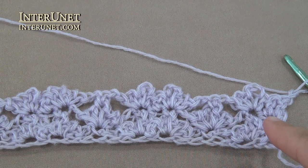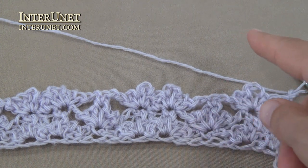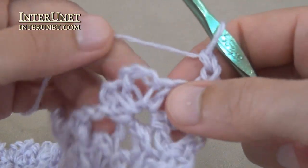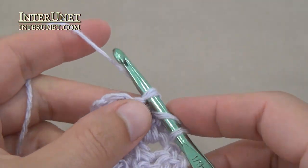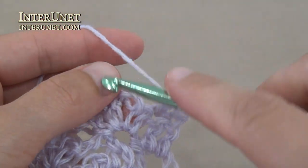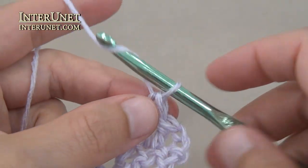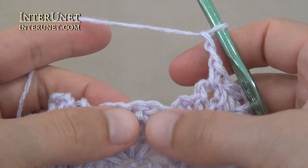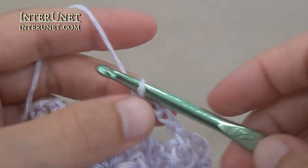Now repeat the pattern starting from the second row. So work your row four as your second row, row five as your third row, and so on. Insert the hook into the fourth chain from your hook and work double crochet one, single crochet one into the arch of three chains, chain two, above single crochet chain of the previous row work one flower, and so on.